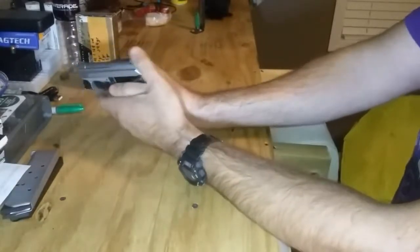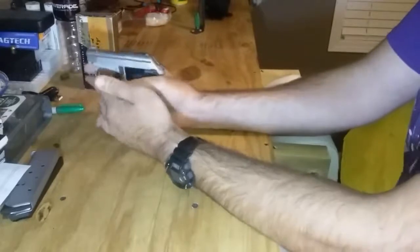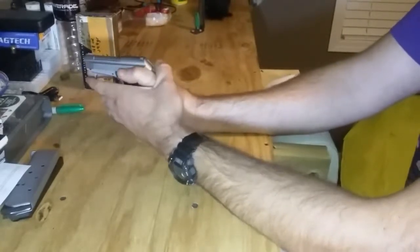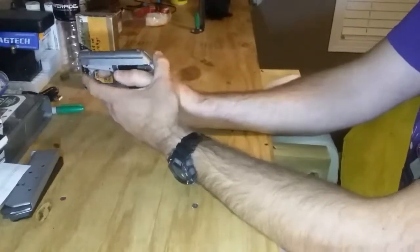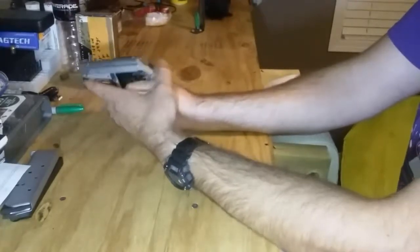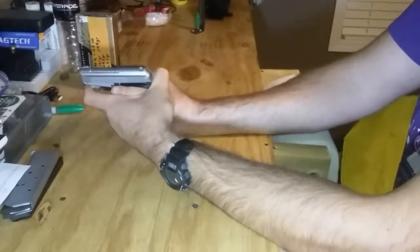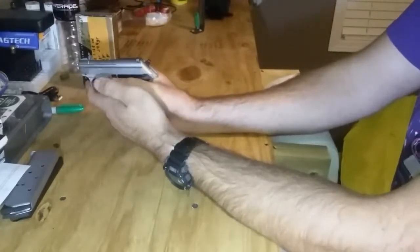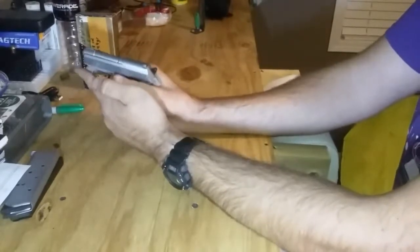You could carry it condition one with the hammer back, but if you didn't feel comfortable carrying it that way — since it is a double-action firearm — you would have to try to ease the hammer down on a loaded chamber.